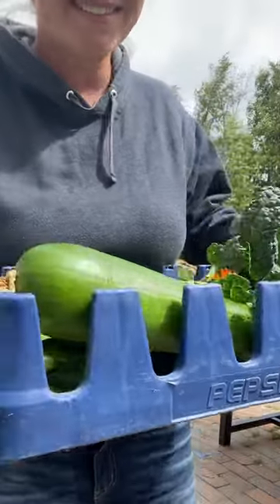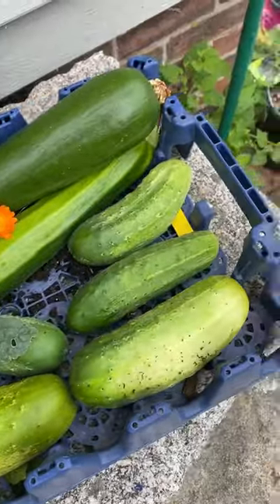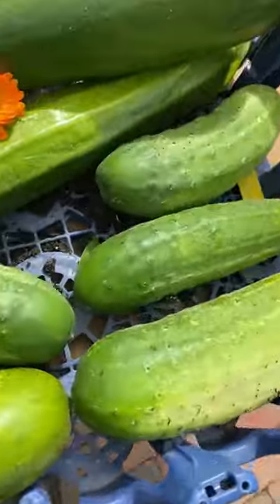Hey, if you're a gardener, farmer, or homesteader and you're perusing the Facebook Marketplace, look for Pepsi and Coke trays like this. They make the perfect harvest baskets with these handles on the sides. You can also readily wash your produce and the entire tray because of the holes in the bottom.